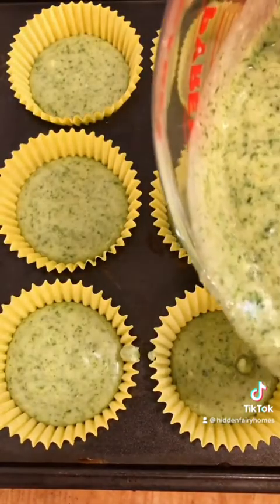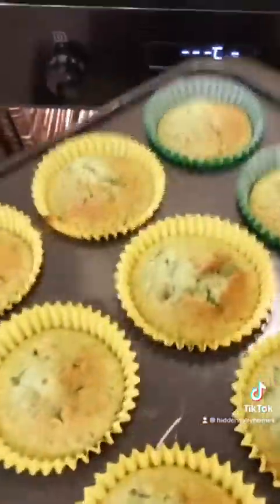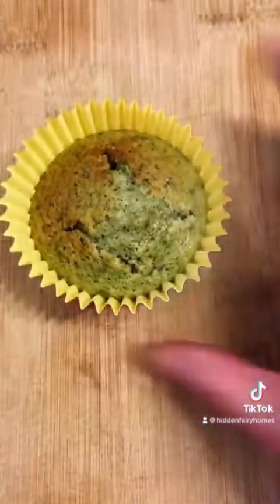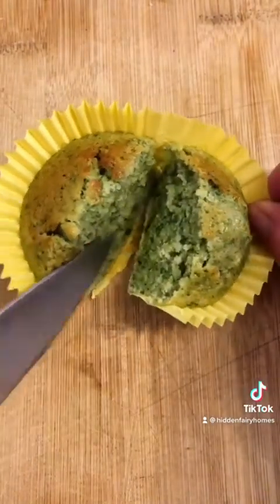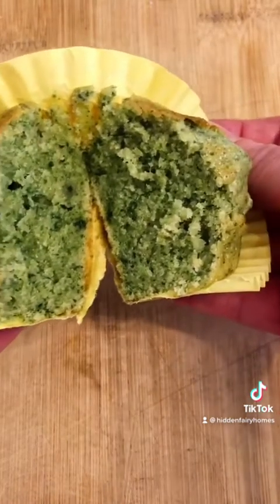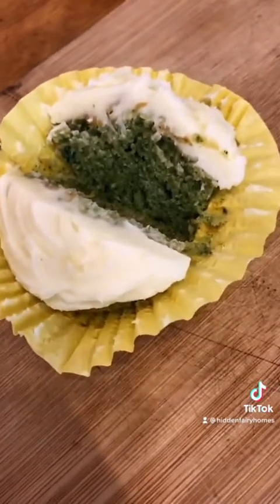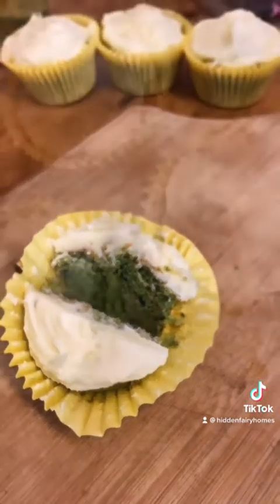Now the cakes can go into a low oven for about 25 minutes. And look at that — they're done and they look pretty good. Let's see what it looks like inside. It looks pretty good, look at that green colour! I decided to decorate some of them with a lemon buttercream icing. And they taste delicious. I'm really pleased with my fairy recipe.